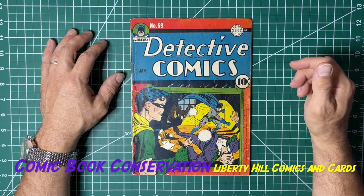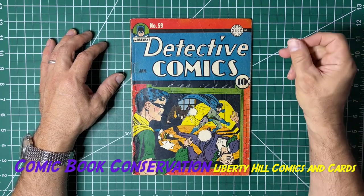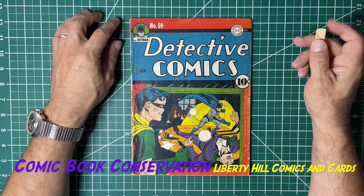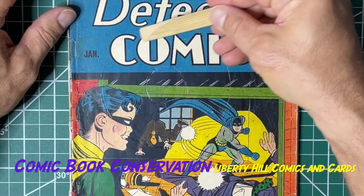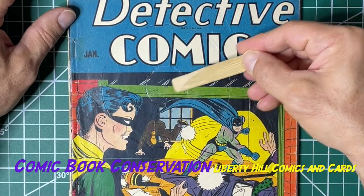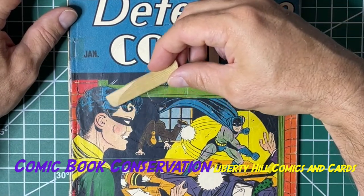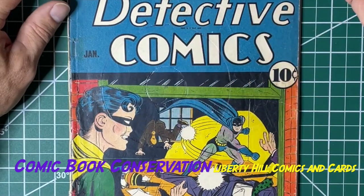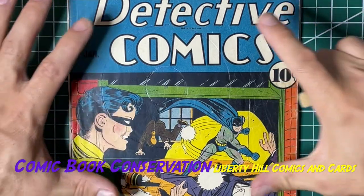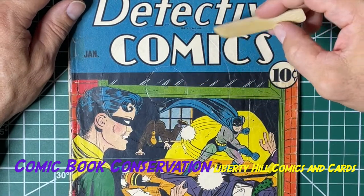We do have color touch on this book that's more extensive than was disclosed by the seller, which is okay. I think it was an honest seller — he certainly wasn't trying to hide the fact that there was color touch here. But there are these concentric circles, maybe even a dot, so you could call that three concentric circles, and this has actually been pressed in or scratched in with something. It looks almost like a record, but it's smaller than a 45 would be.